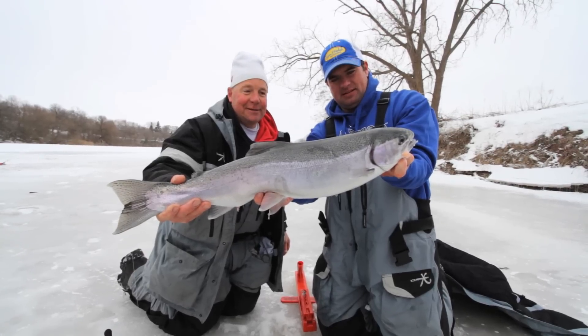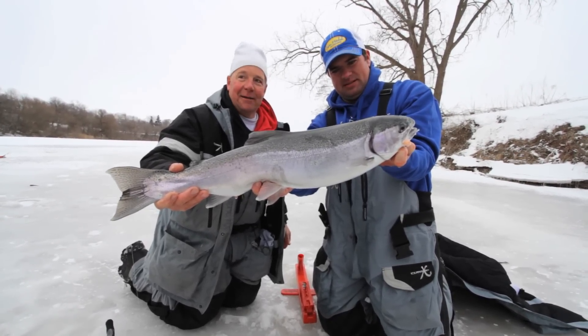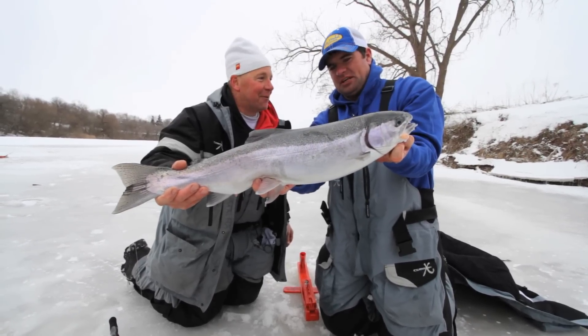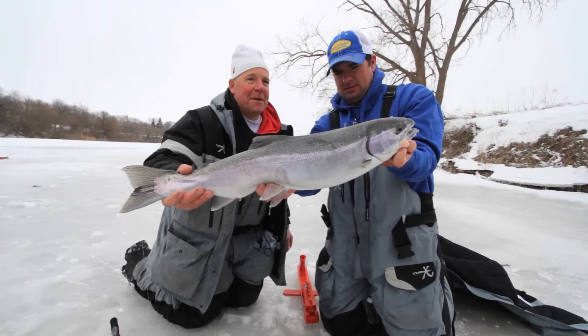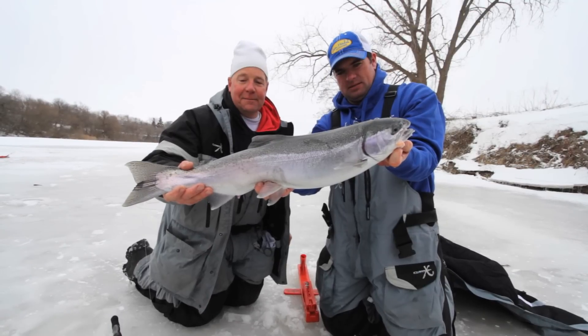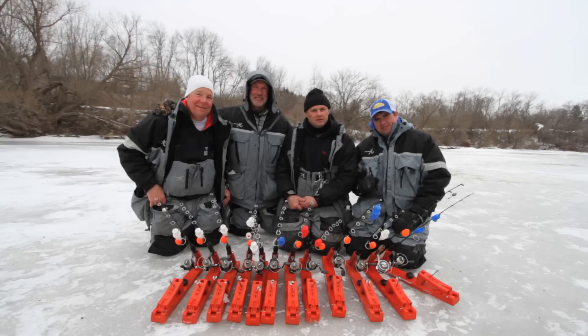Anybody that fishes should take an opportunity to get out and try catching steelhead, because it's a battle — it's not just hooking up the fish and reeling them in. It's some big runs. Is this a fresh fish, as silver as it is? Yeah, it's fresh out of Lake Michigan. We're probably a mile and a half or so from the harbor. The Automatic Fisherman has revolutionized steelhead fishing. Big fish on small water is about as good as it gets. Thanks for watching.